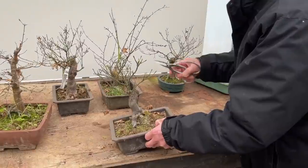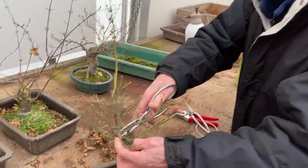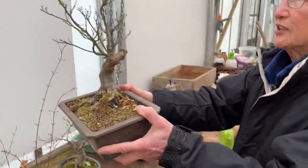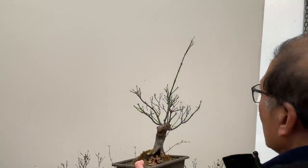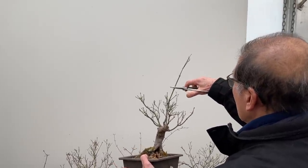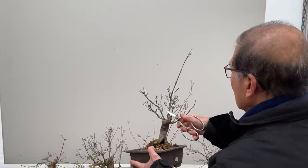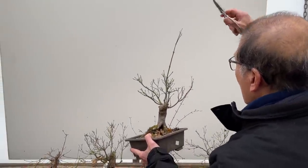You can see there's one tall shoot that can become the new leader — being in the center it would be a very nice useful leader. The question is should I cut it or not? I can easily cut it there and make a nice rounded small tree, but if I want to make this leader thicker I will just let that grow unchecked.